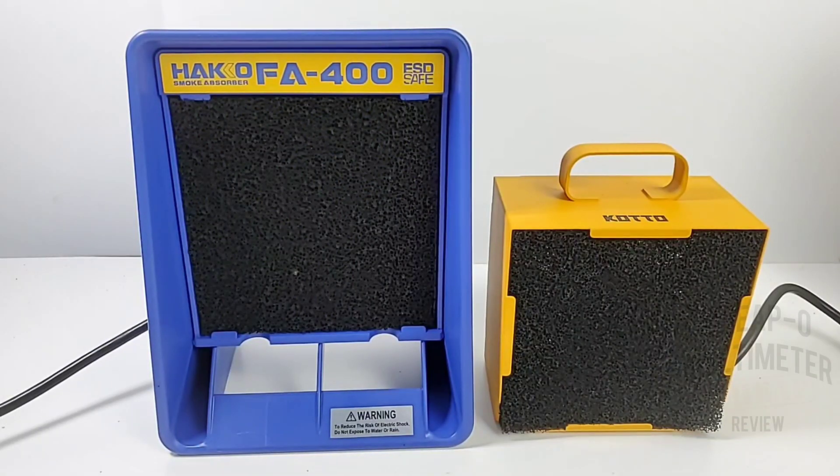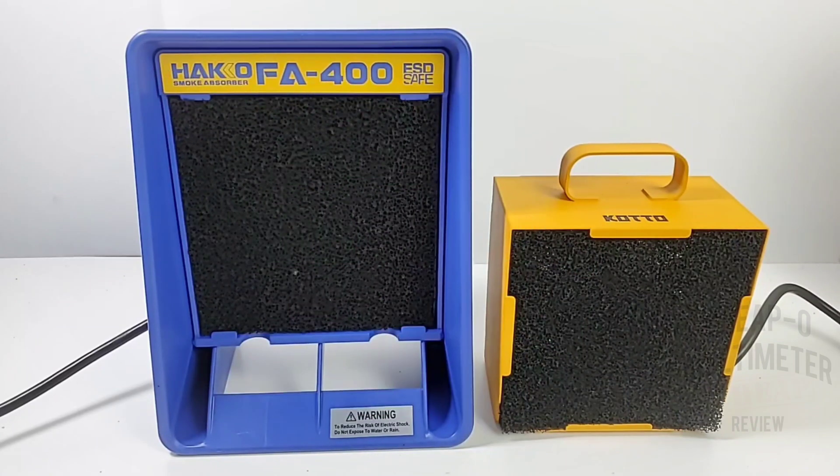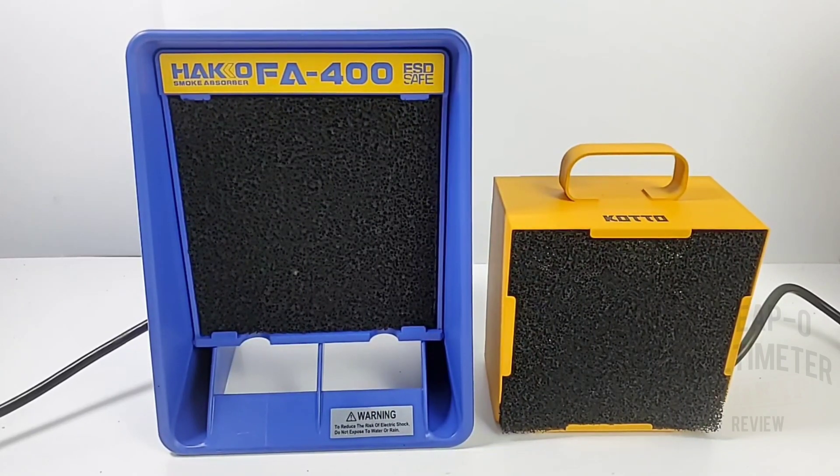For this head-to-head showdown we're going to be looking at five particular things. First is airflow — how fast does that fan move air. Second is quietness — is it going to drive you crazy? Third is build quality. Fourth is air quality — when you're soldering you expect better air around you and hopefully both will pass. Finally we're going to look at overall value and see who comes out the winner.